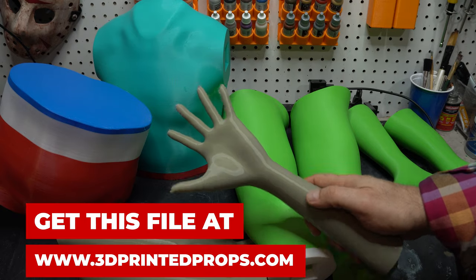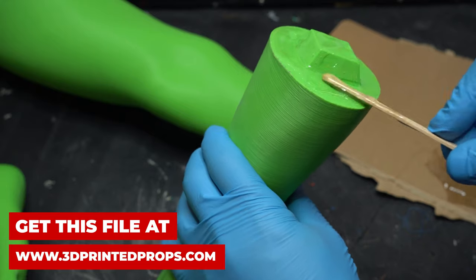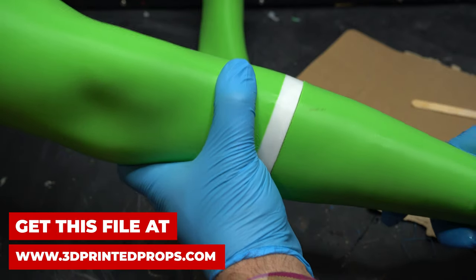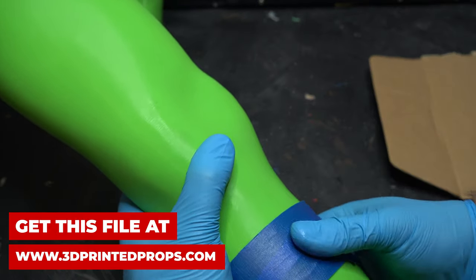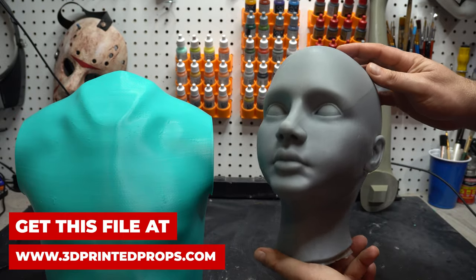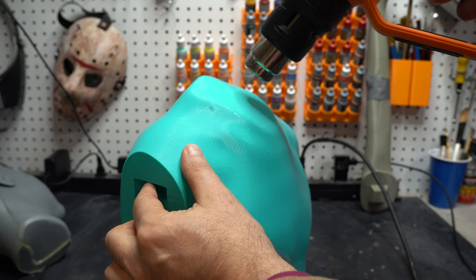I feel a little bit like Dr. Frankenstein with all these body parts I printed out. Again, if you want all these parts to print out your own M3GAN, including the body, you can head over to 3D Printed Props to download and print them out yourself. It's going to be holding a bit of weight, so I used some two-part epoxy to put this together and some tape to hold it up. When I first did this, I didn't have a hole for the head, but the files now have a hole — when I first did these I had to add one myself.